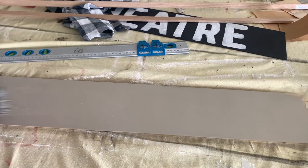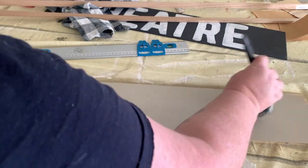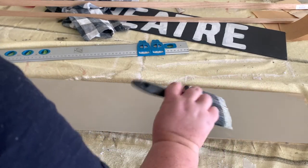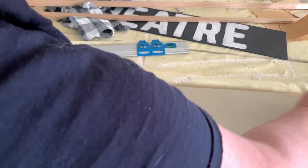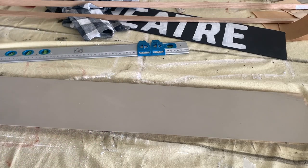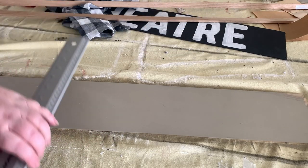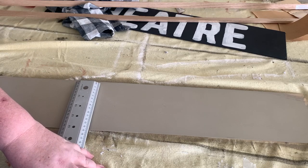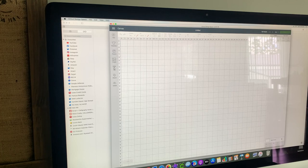We're going to paint the base color — the color that you want your letters to be. This color I chose is like a linen beige, just leftover paint from a previous project. I gave it a couple of coats so it's nicely and evenly coated. Now I'm just going to measure the actual width of the sign to get an idea of what font size I want.